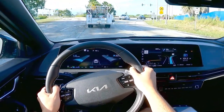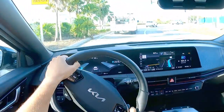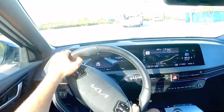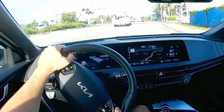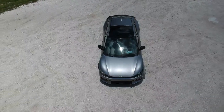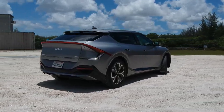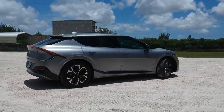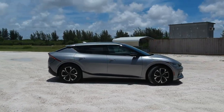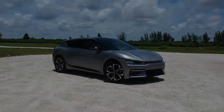To sum up my thoughts on the Kia EV6 rear-wheel drive: I think it's a fantastic commuter EV with a smooth ride and great range. It's not maybe the most fun car to drive, but you can always go for the dual motor if you want more power and better handling with the performance tires. Make sure you subscribe because I'll be making a range test video and a 'five things I love and five things I dislike' video about the EV6 in the coming week. Thanks for watching and I'll see you in the next video.